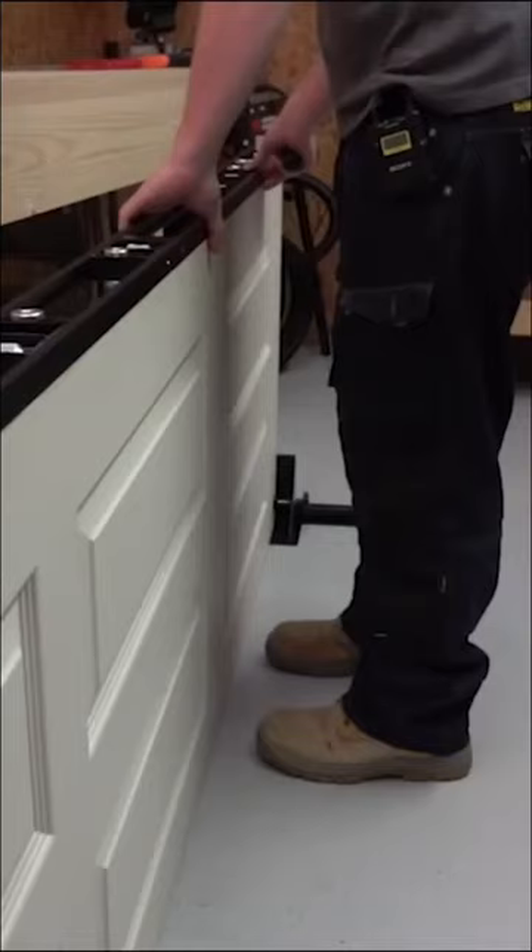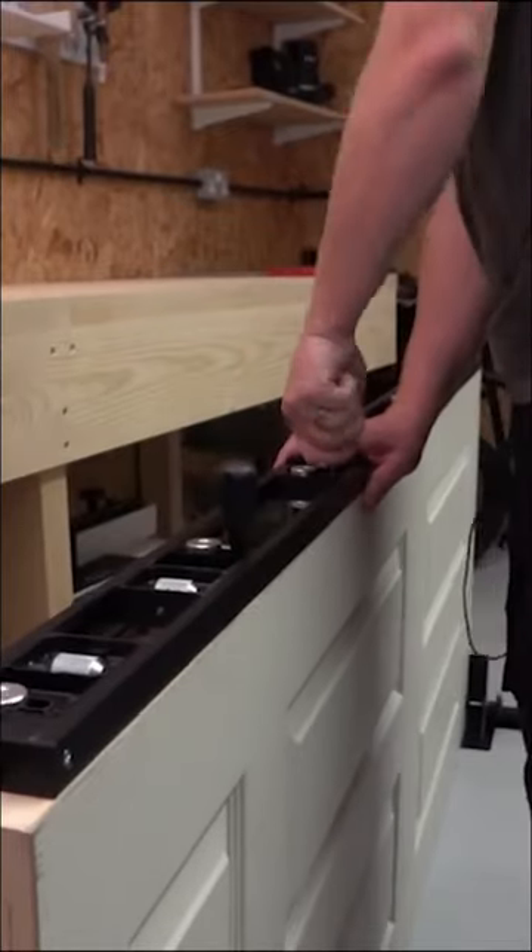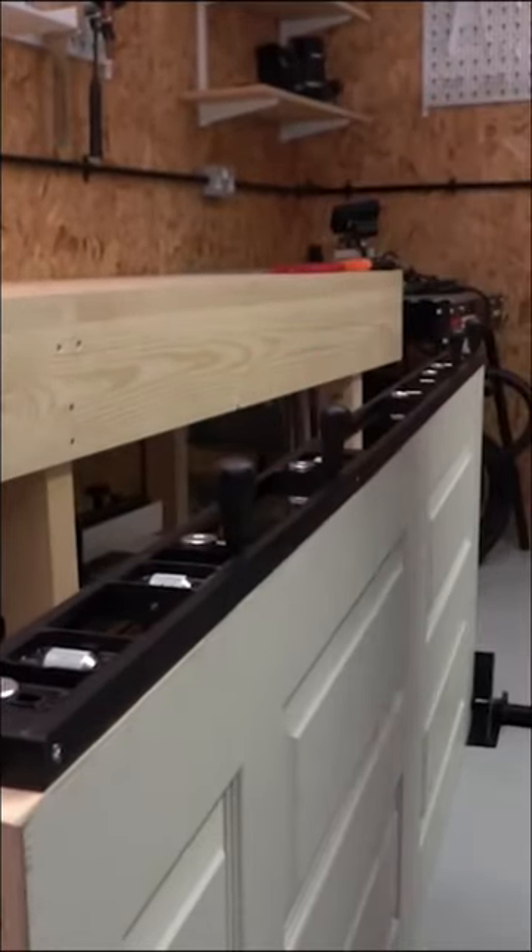I'm Dan from Trend, and here's the top five things you need to know about the skeleton hinge jig. Number one, it gives clean and accurate hinge recesses every time. Number two, it's quick and easy to set up for both doors and frames.